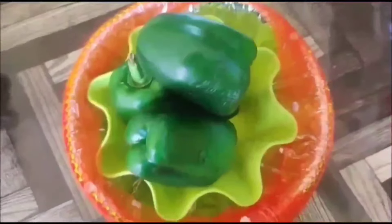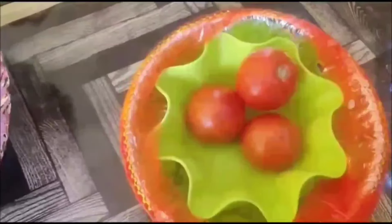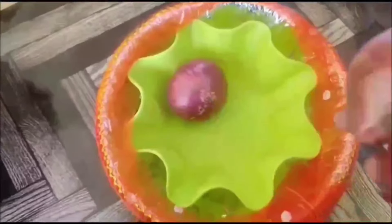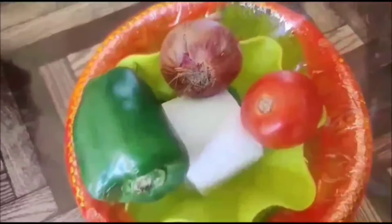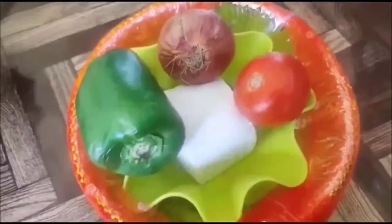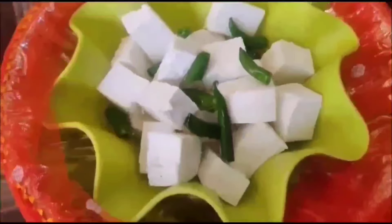Hello friends, welcome to Rane's Kitchen. Today I am going to make a paneer-based recipe — paneer and capsicum, known for its sweet and spicy taste. For that we have to take onions, potato, capsicum, and paneer.